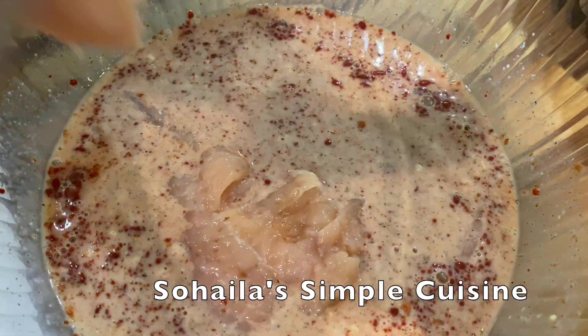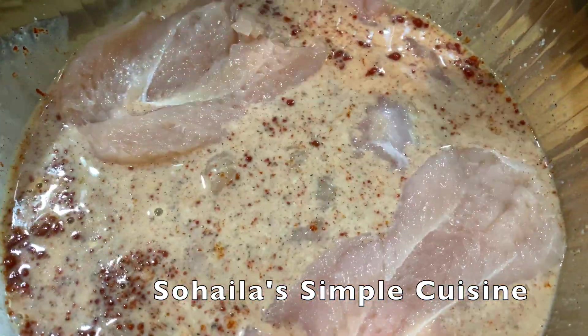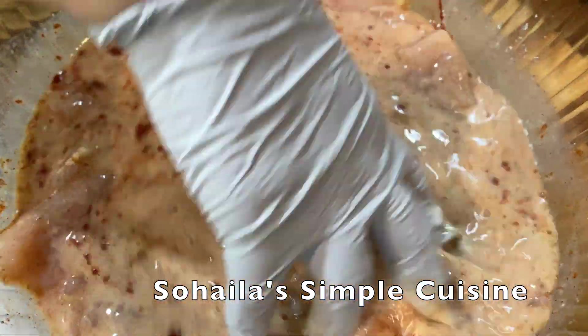Place the chicken breast in the marination, cover, and keep in the fridge for at least two hours.